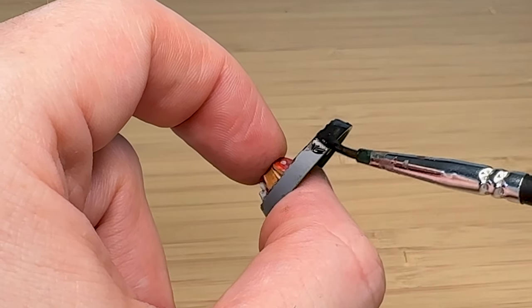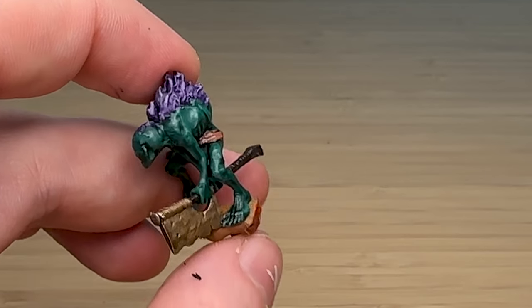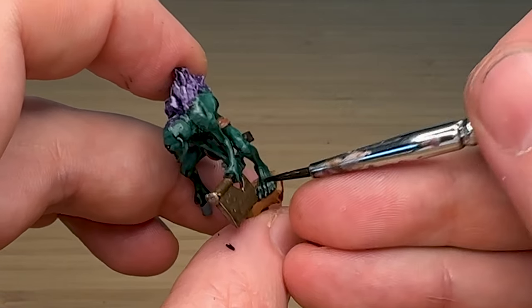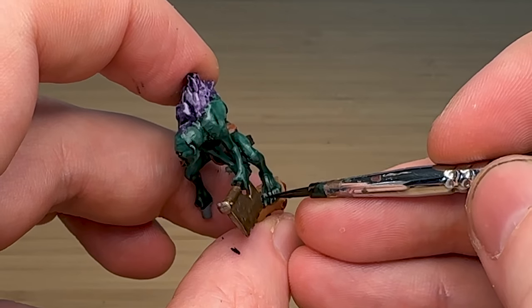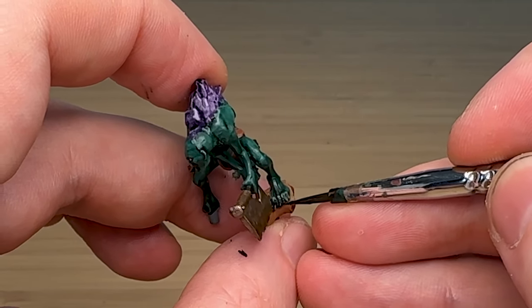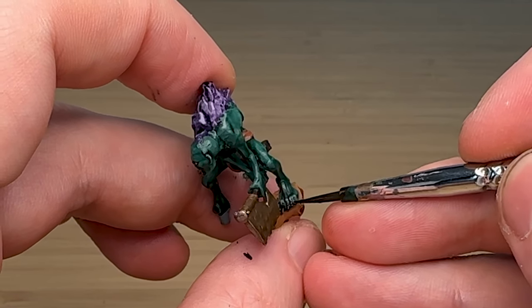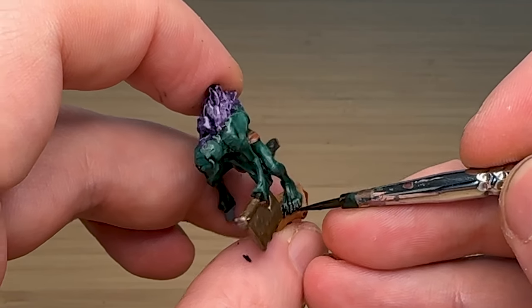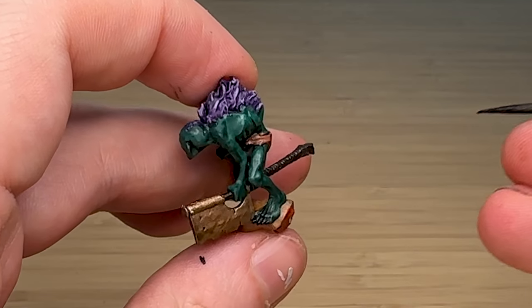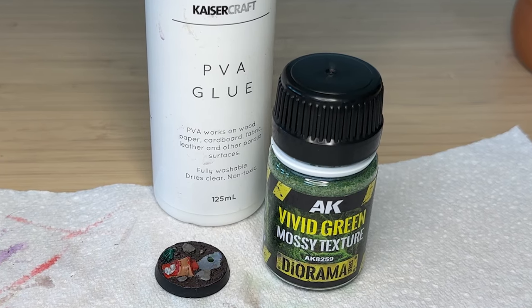I'm also painting the fingernails of the model black — it doesn't really make sense that their nails would be skin colored, so just making them black.